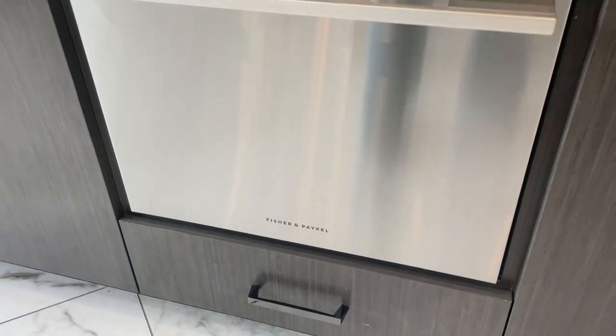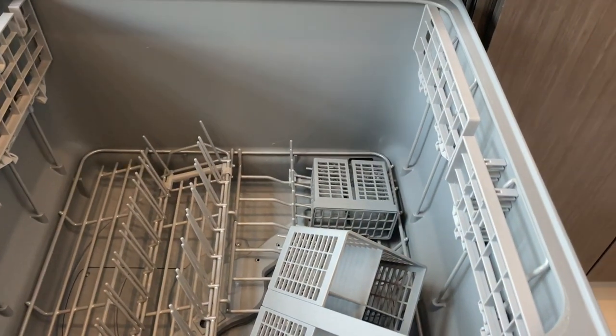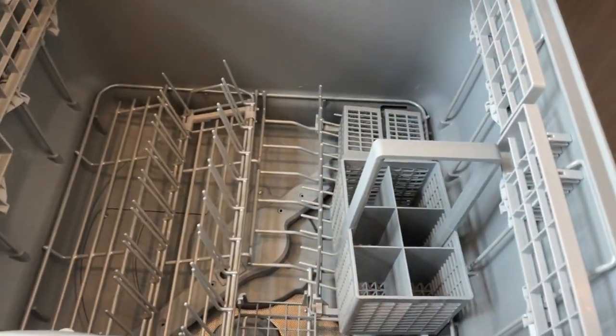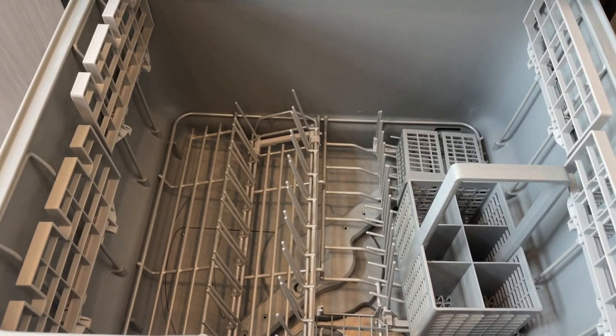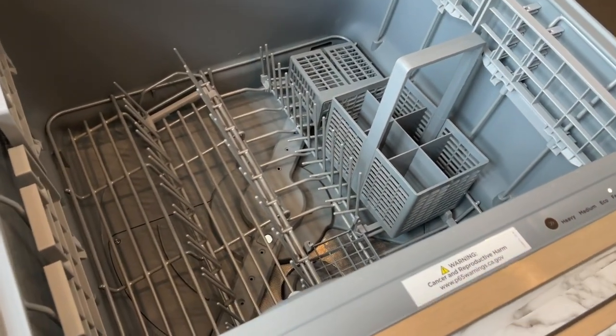Let me start by saying this dishwasher has made our community clubhouse hangouts so much smoother and enjoyable. What I appreciate the most about it is the seamless integration and the sleek design. It fits perfectly into the clubhouse kitchen, maintaining a modern and professional look.